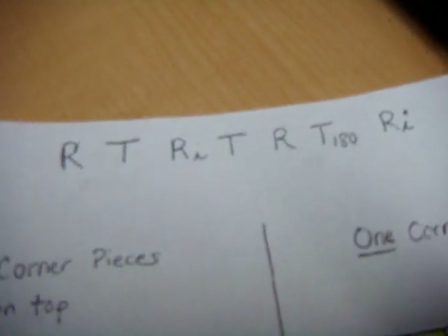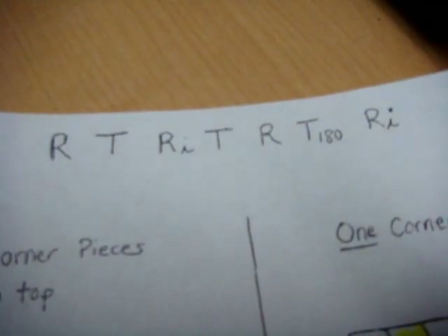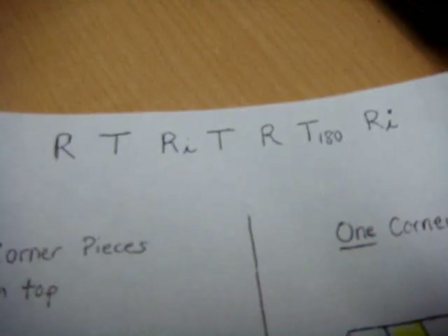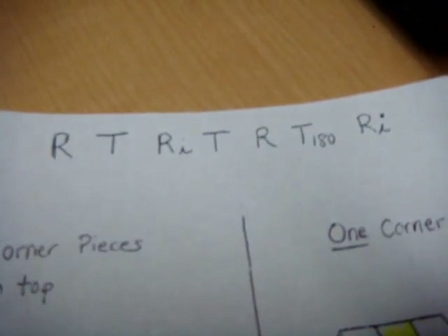The algorithm in this case is: right clockwise, top clockwise, right counter-clockwise, top clockwise, right clockwise, top 180, and right counter-clockwise.